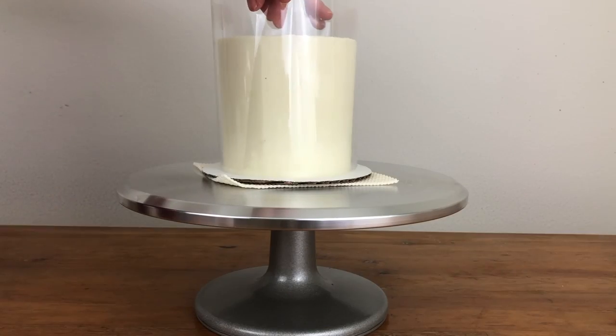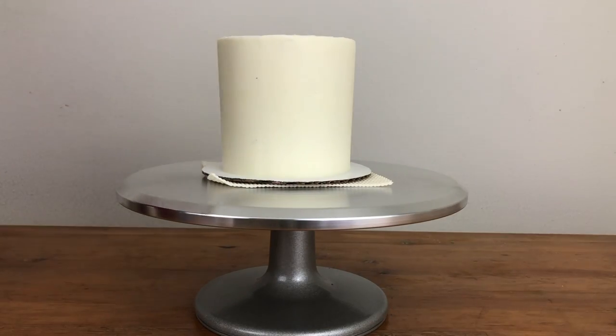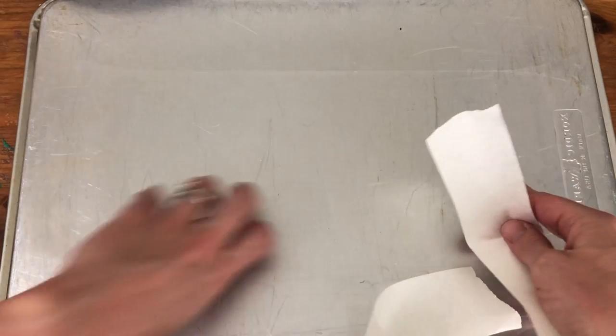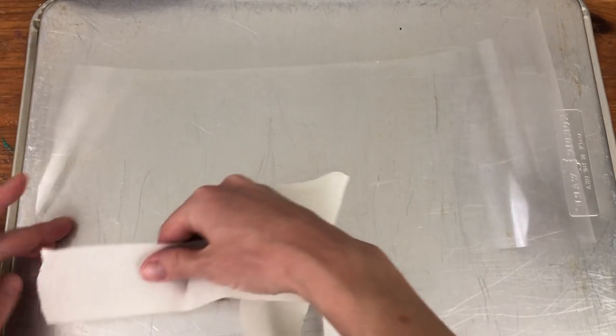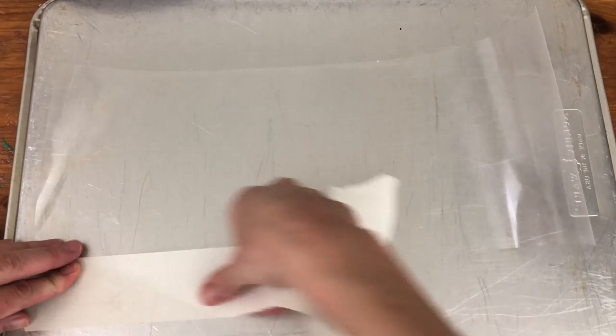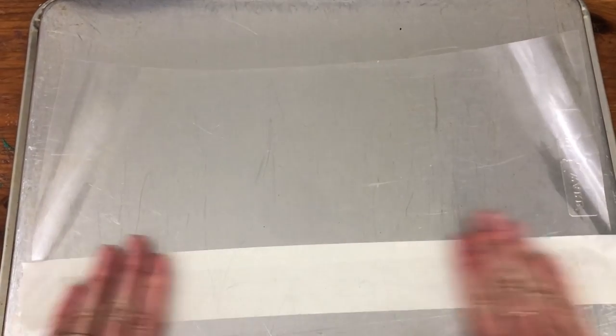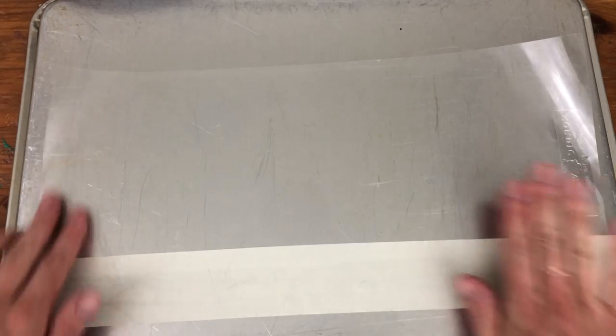I should mention that you can use whatever colour you like for the crumb coat because it's going to be completely covered up by the design you create. Tape the acetate down onto an upside-down baking tray or any other large flat surface that can be moved around later. Tape it along one of the long sides, which is going to be the top of the cake.